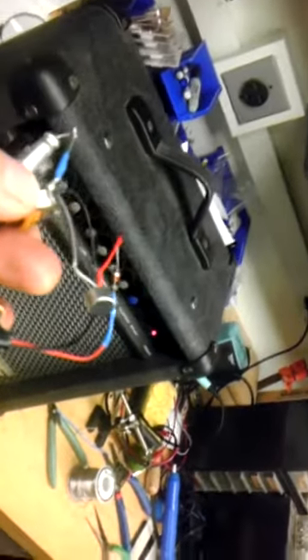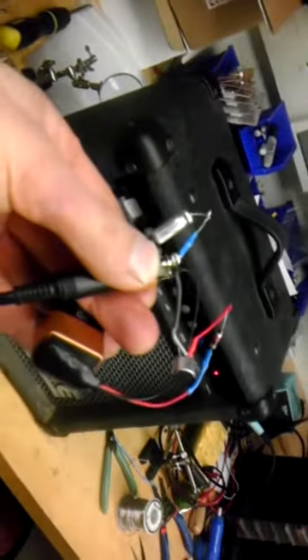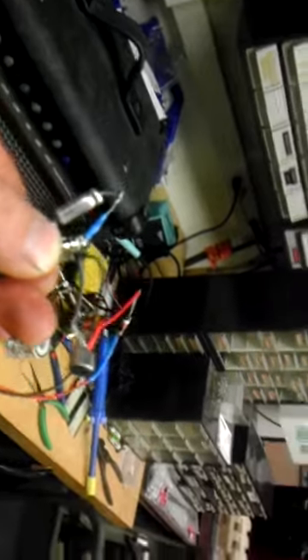Testing out the condenser mic we got from Radio Shack for a dollar, and a friend John helped me wire it.